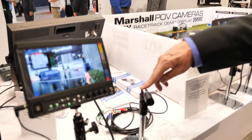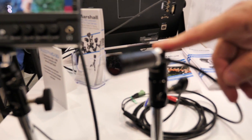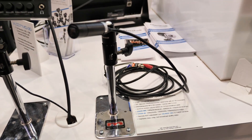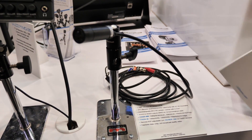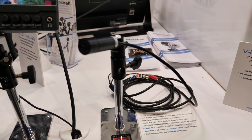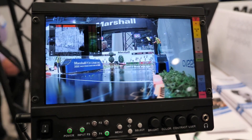This is our Marshall Electronics CV-225 lipstick camera. It is a 2 megapixel pickup and it does have 485 control and HD-SDI out. We do have multiple clamps and mounting devices to use this camera. It is used a lot in Formula One racing.